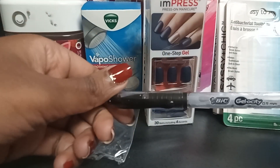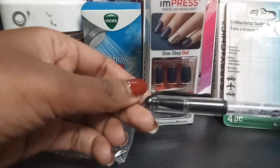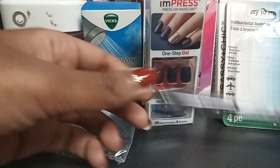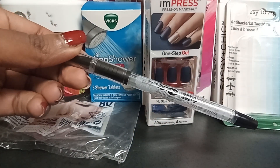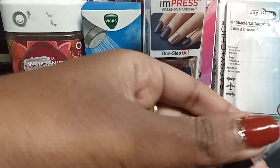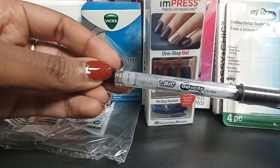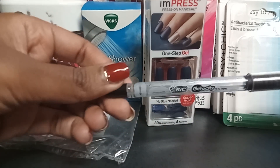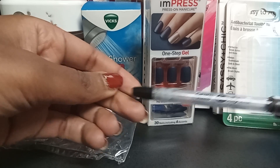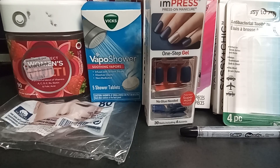I got this big Gelosity pen, also from Dollar Tree — two came in a pack. These are okay; they are a gel pen, but you go through it really quickly. I used this pen up in like a week and a half. I've never used up a pen that fast.